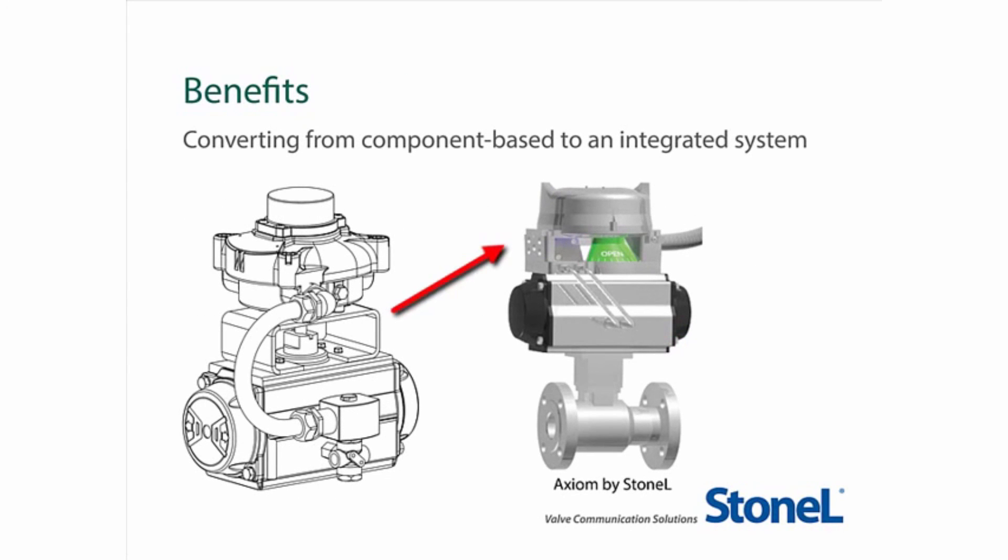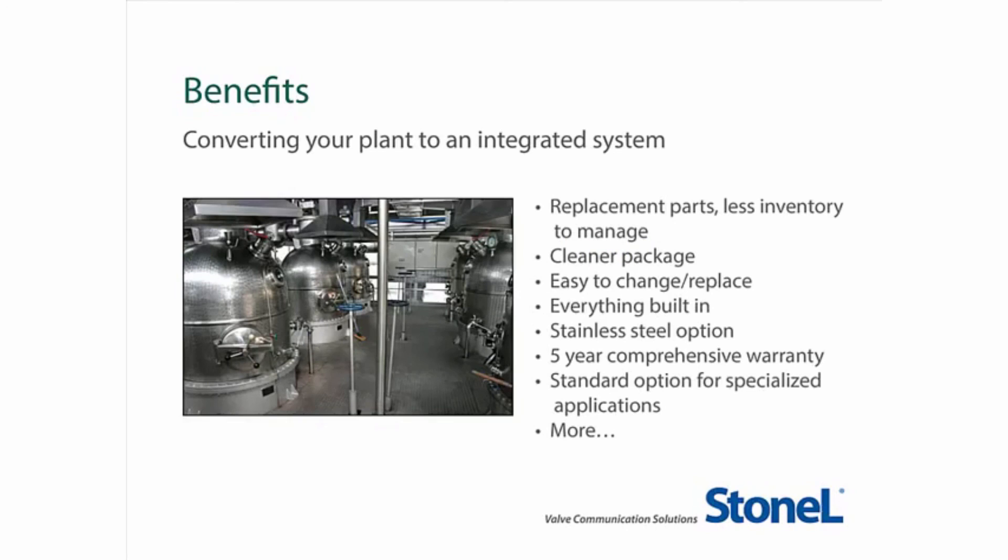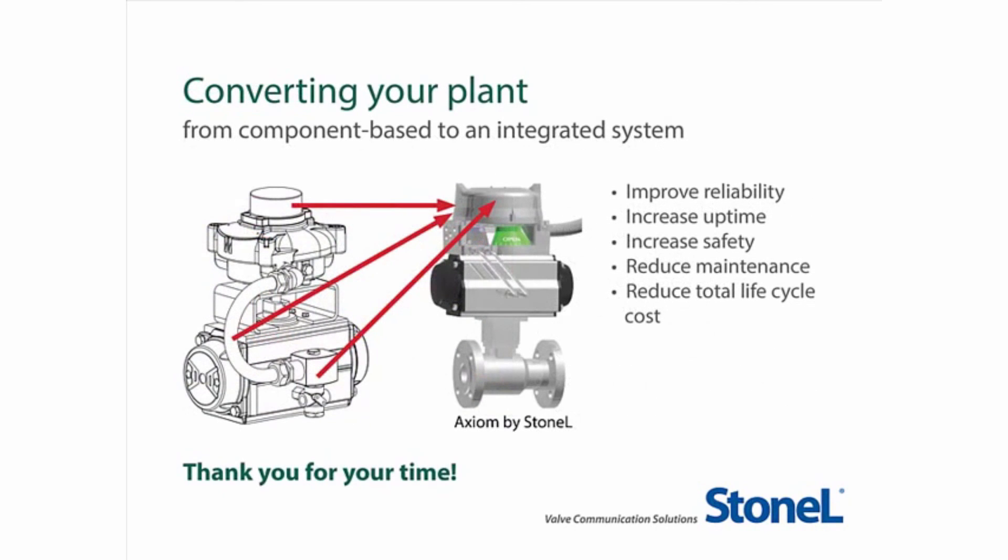Now that we've covered the economics of converting your plant to the Axiom platform, let's talk about some of the other benefits. Converting your plant to Axiom will mean less replacement parts to inventory and manage, and a cleaner, simpler package that is easy to change or replace because everything is built in. The AX platform covers explosion-proof Zone 1 Div 1 applications, including hydrogen, and offers a five-year comprehensive warranty and much more. Thank you for taking the time to learn about converting your plant from a component-based system to our Axiom platform. We believe this is an exciting opportunity that will create money-saving value and contribute to your plant's success.